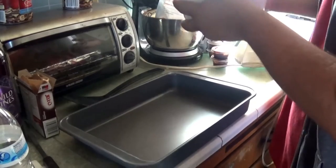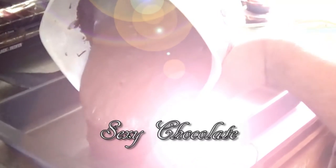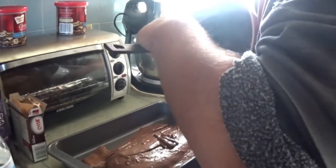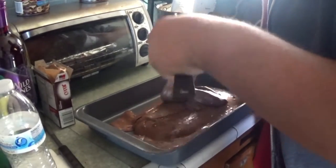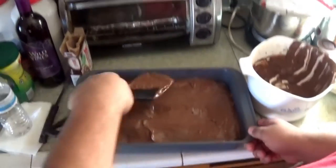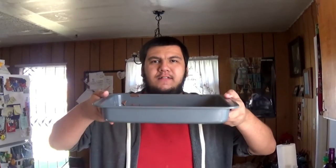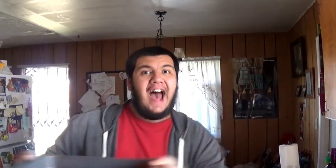Now just dump the batter into the pan. Yeah. Sexy chocolate. And also with the spatula, just get out the rest of it — it's not all going to come out at once. Then just spread the batter across the whole pan. Make sure you get those corners too. Now we are done — just throw it into the oven.